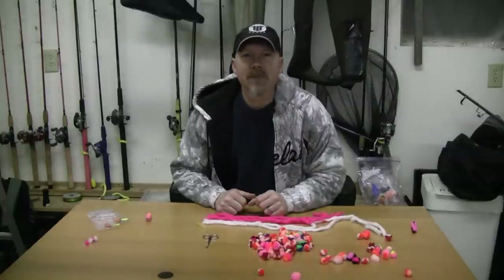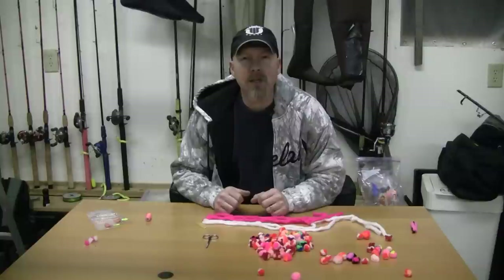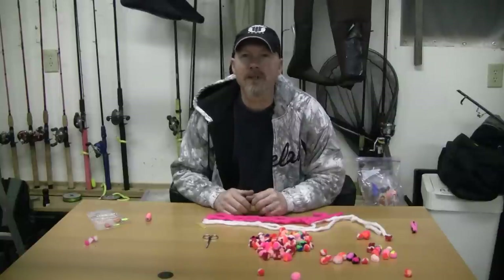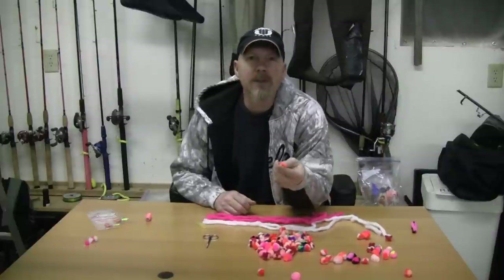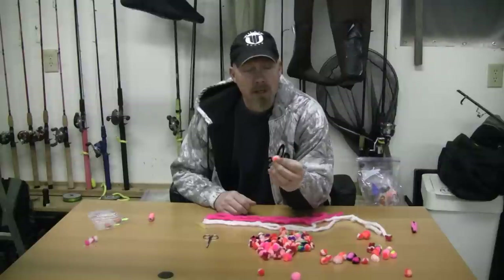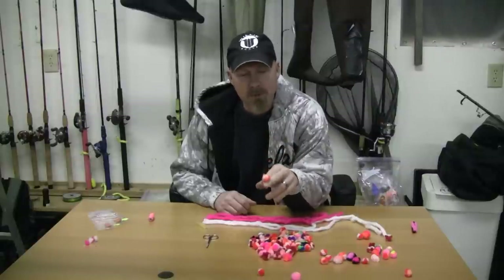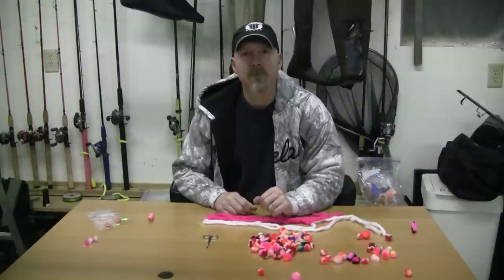Hi, this is Gringo. We're sitting in my garage. Tonight I'm going to show you a quick and easy way to make yarnies. There's little waste and it's a very simple process. Yarnies are really effective when you're side drifting for steelhead. They work really well, you can scent them up, you can add eggs to them. So let's see how you do it.